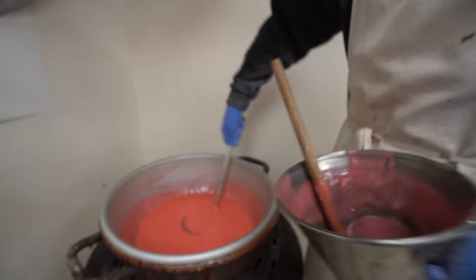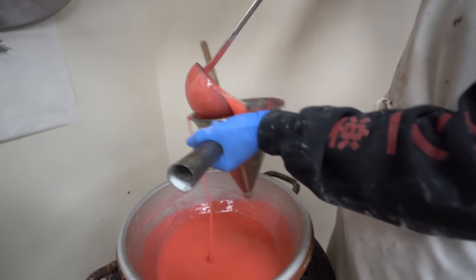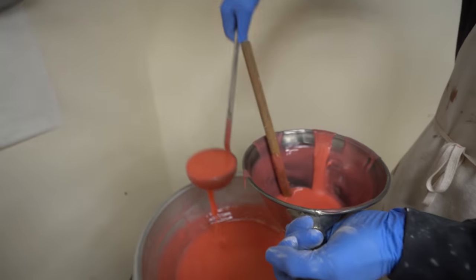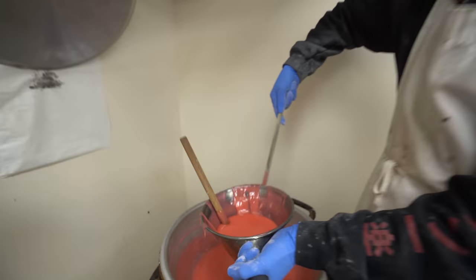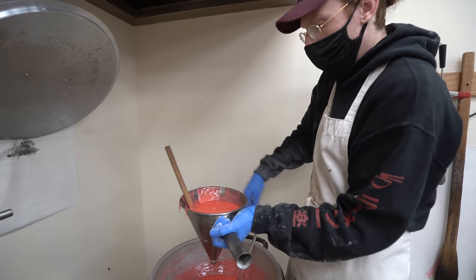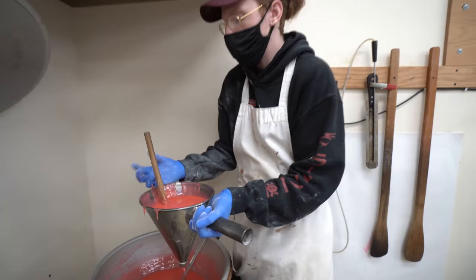We're doing some cherry creams today — we just got done making the cream a little while ago. It smells really good. Good color too. What other flavors do you have to do today? I got strawberry, maple, and coffee — those four today. Working on cherry right now.